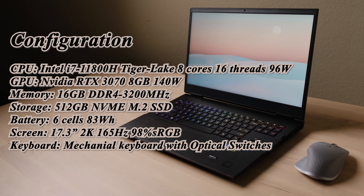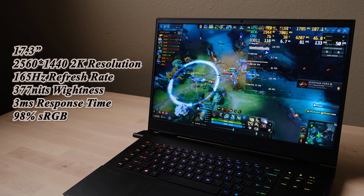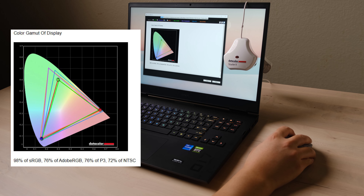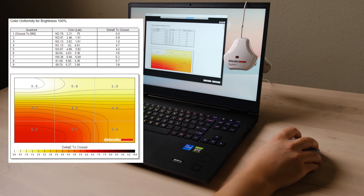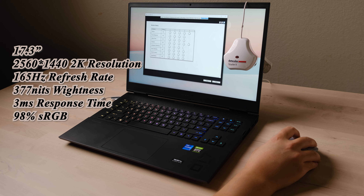This new Omen 17 also has a significant upgrade to the screen and keyboard, making it a great choice for content creators as well. The first impression is: big, bright, and comfortable. This panel reaches a great balance between daily use, gaming, and content creation. The color gamut is 98% sRGB with good tone response, brightness at 370 nits, and excellent color accuracy with an average Delta E of only 1.6. Overall, I like this screen very much — it would be great if it could support G-Sync next year.